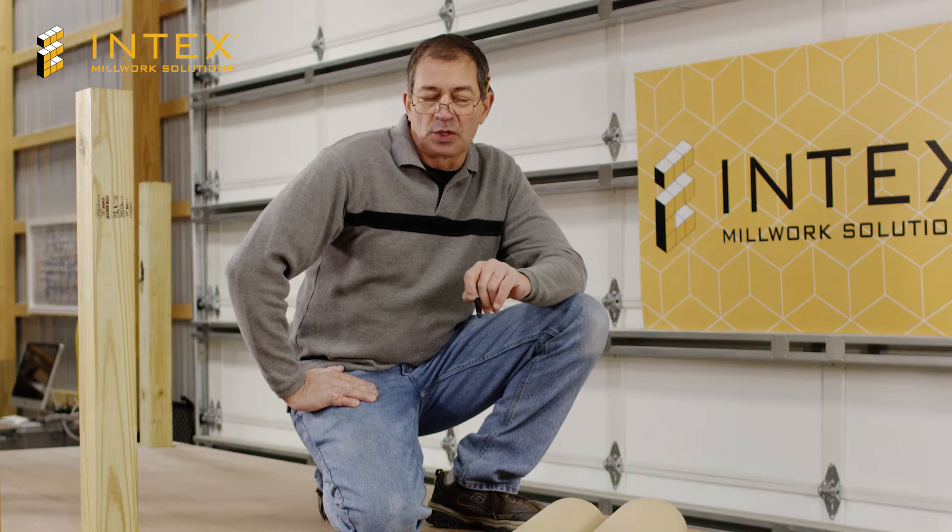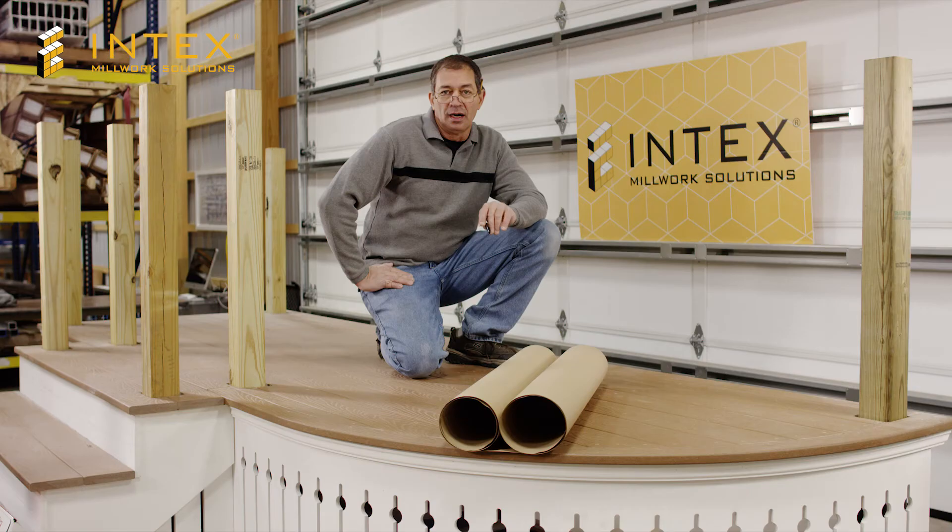Hi, my name is Joe from Intex Millwork Solutions. Today we're going to take a paper template of a curved radius rail. What you'll need is a magic marker and some craft paper from your local hardware store. Let's get started.